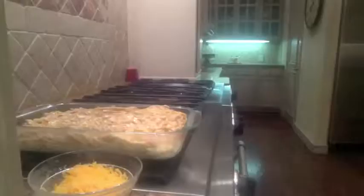Next, take a casserole dish and spread it with Pam. Once you mix the ingredients all together, put it in the pan.